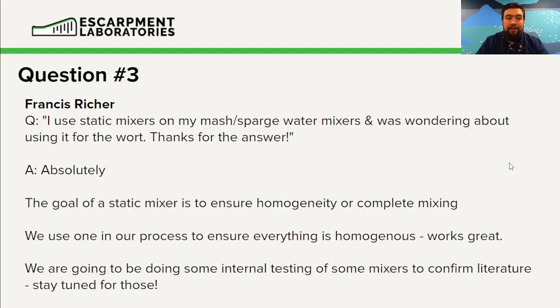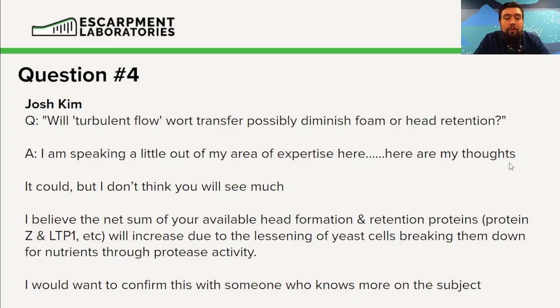Question four from Josh Kim: will turbulent flow wort transfers possibly diminish the foam or head retention? This is a really good question, and I have to make sure I'm clear — I'm speaking a bit outside my expertise here. It could. We could see a decrease in foam production and retention, but I think overall net you're going to be in the positive.